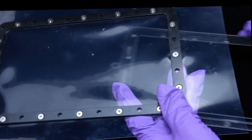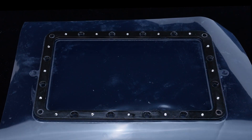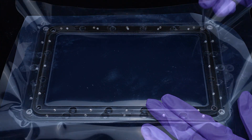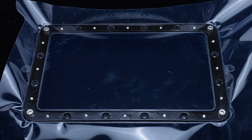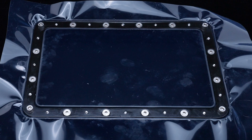Place the metal frame onto the resin vat and check if the orientation matches the demonstration. Take the 3mm screws and diagonally tighten the four corners first. Then use the 2.5mm screws and finish all of them diagonally.